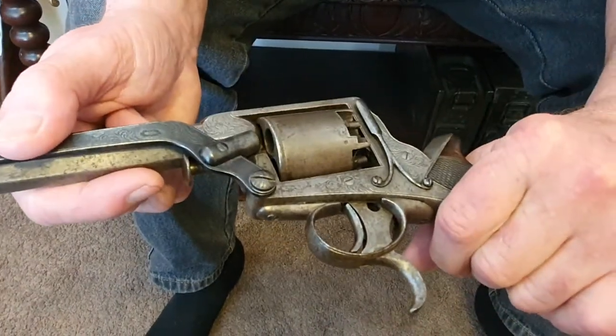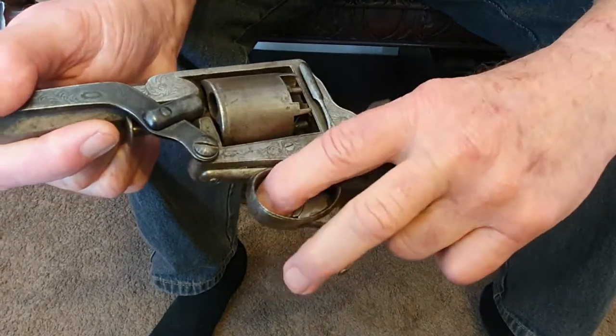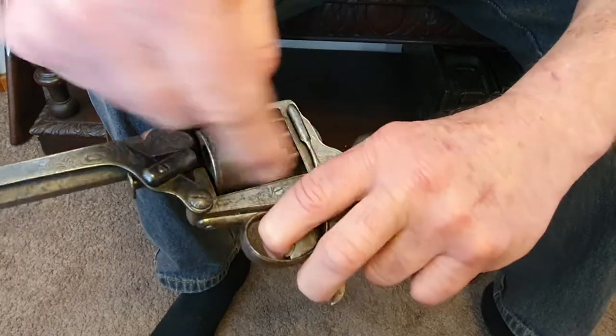If you've got maybe four enemies charging you, you put your finger on both triggers and just pull — the hammer will go up and down every time you pull both triggers.